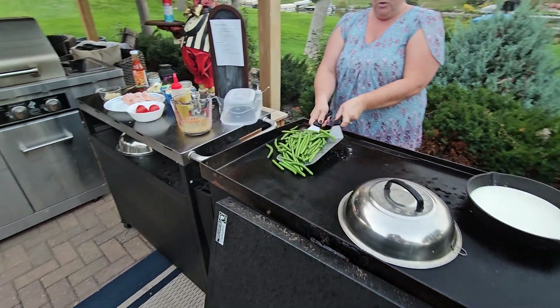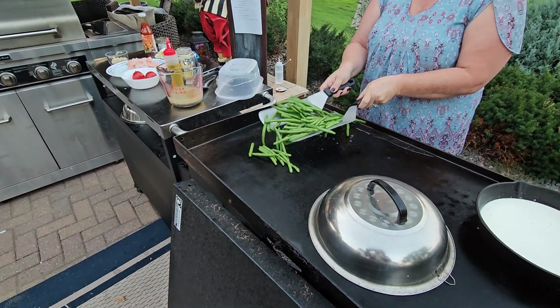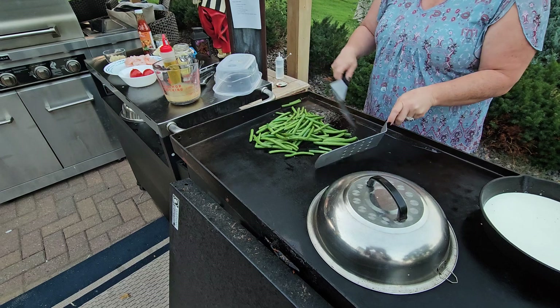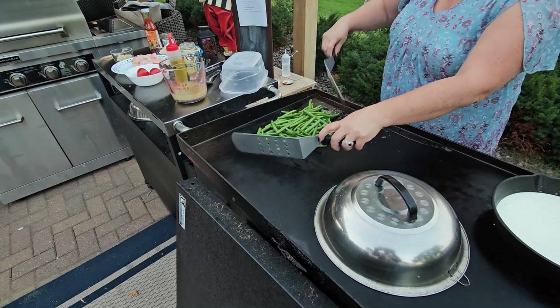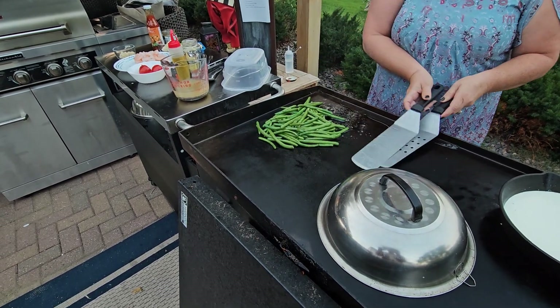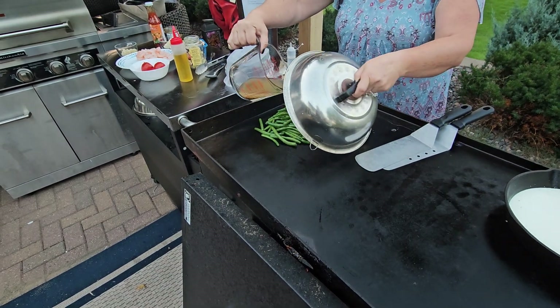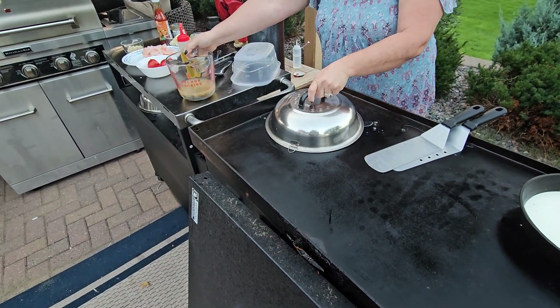We've got these green beans. We're going to go ahead and give a quick toss. These don't take a long time, so I'm just going to give a little bit more of that steam.